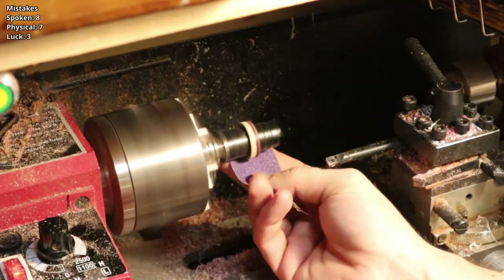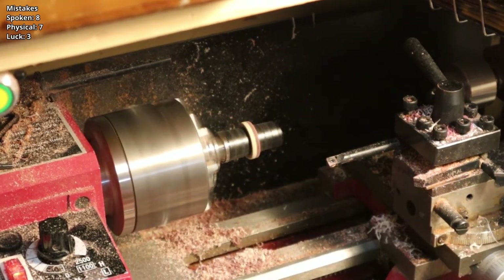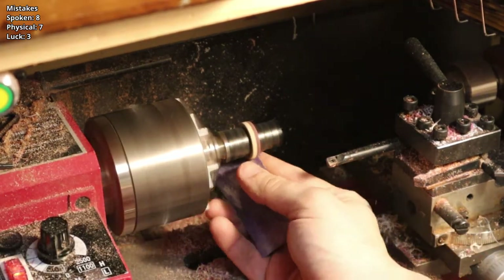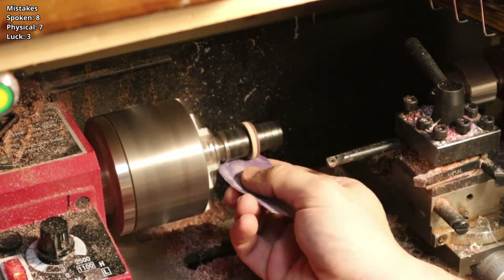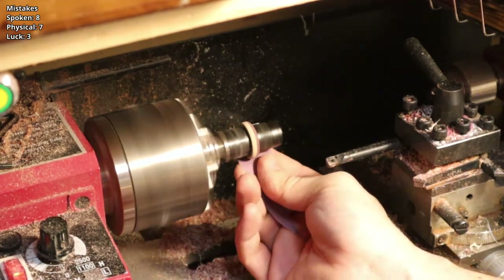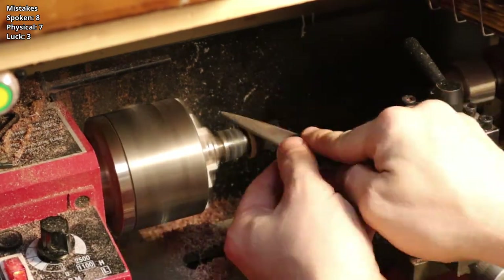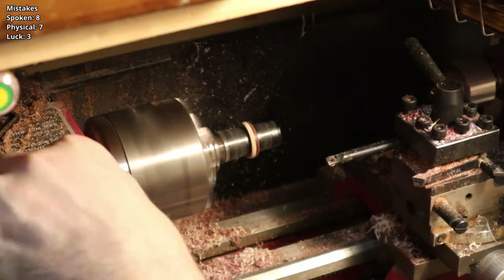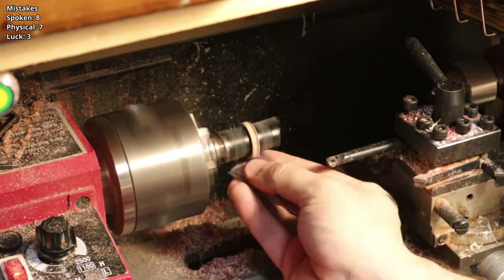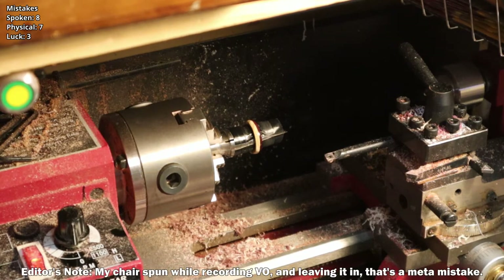Unbeknownst to me right now, I am working against myself and creating a problem I don't know I'm going to have. I'm just trying to get the ring down to size, to thickness, and I keep going back to this tool even knowing it's causing chip-out and breakage. I can't really feel the texture while it's spinning. Something's wrong, something's wrong — and I was just working through it, thinking 'oh this is a good idea, I'm not too worried about it.'